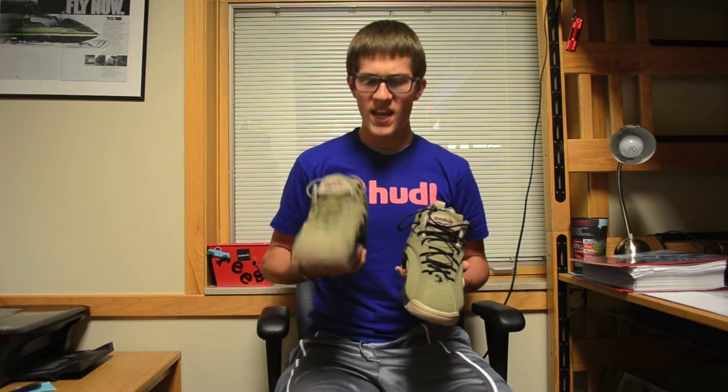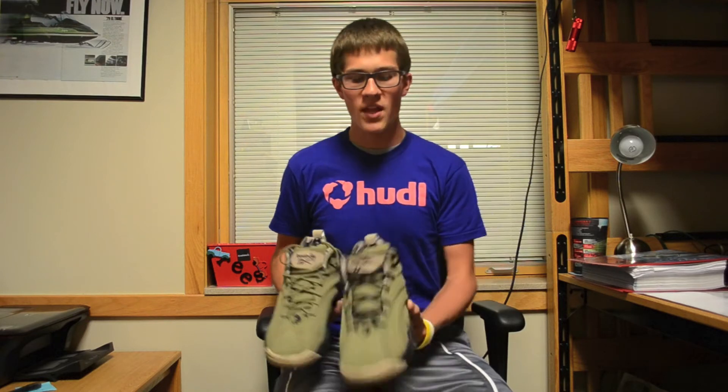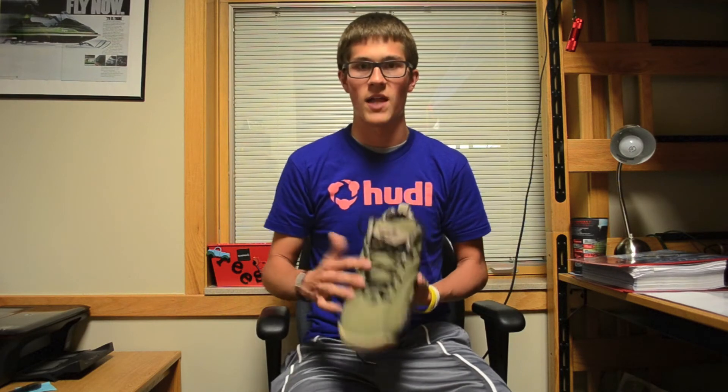I did want to point out that I have two different colored laces in these shoes. They come with the cargo green laces in the shoe themselves, but they also come with a set of black laces. I wanted to show you both because you have the option. I like the cargo green a lot because it ties in with the more subdued army style colorway. But I also like the black because it provides a little more contrast and ties in with the logos and the midsole black. So I think you really can't go wrong either way — I'd be interested to hear in the comments which you would put in.